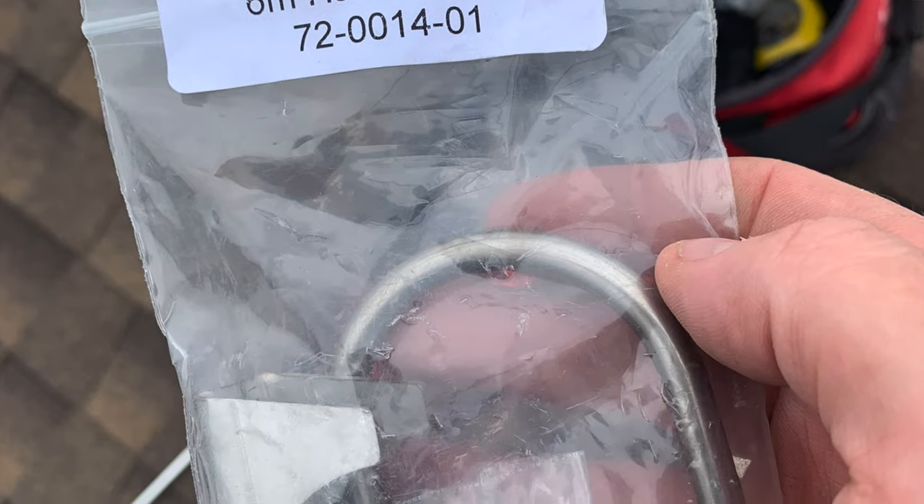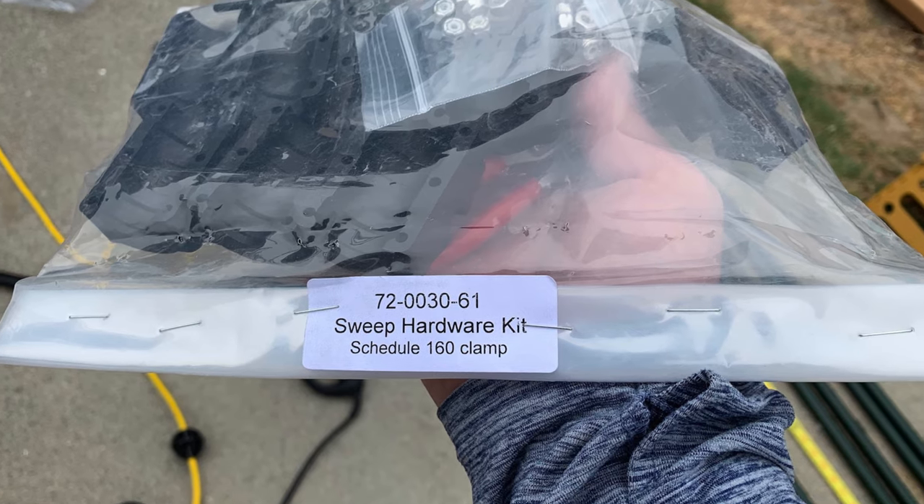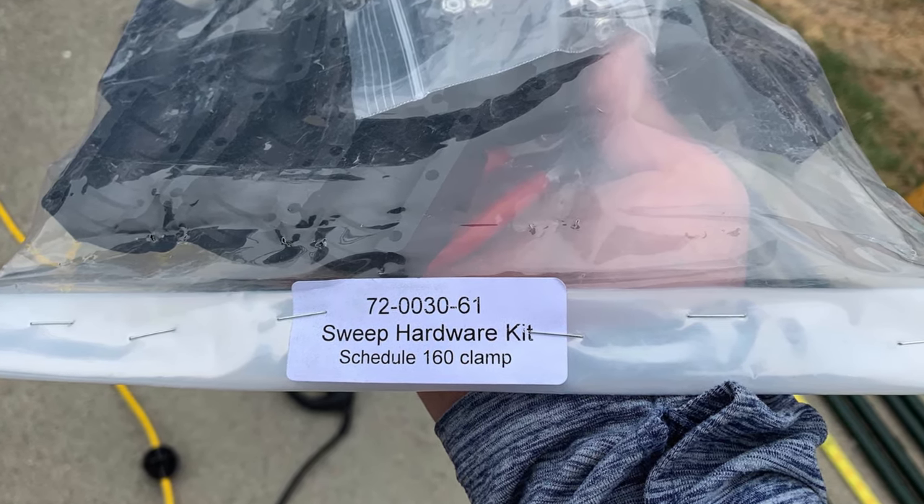First and most important step is to do an inventory of parts — you're going to thank yourself later for doing this. It will give you a better understanding of what's to come. All the parts come in baggies and are uniquely identified in boxes or baggies for what they're going to do, and they match the instruction manual so you can do an itemized inventory and really count those nuts and bolts to tell you exactly what's in the kit.